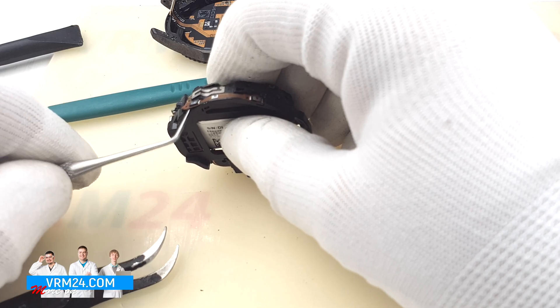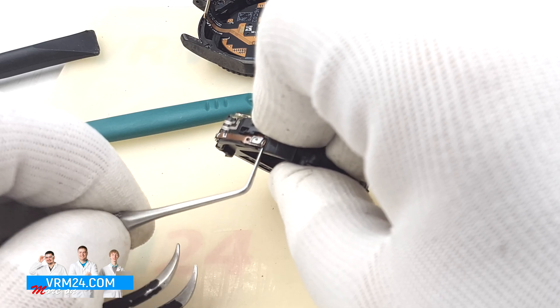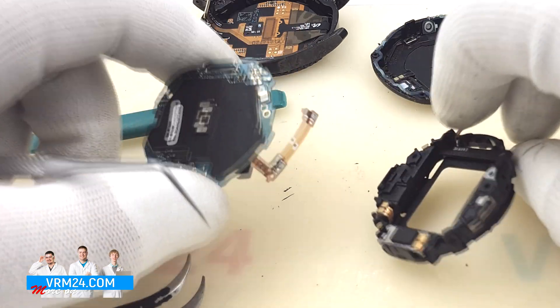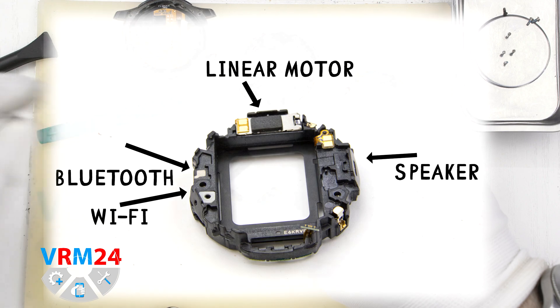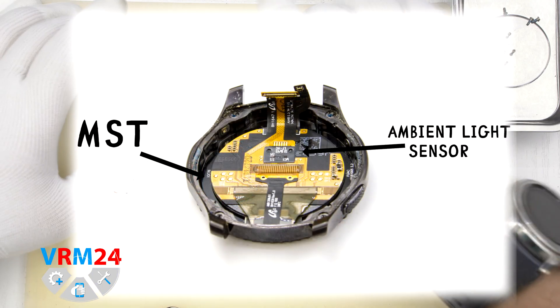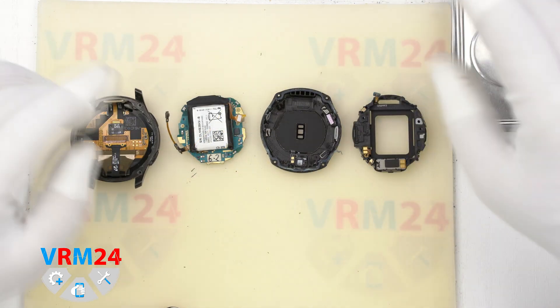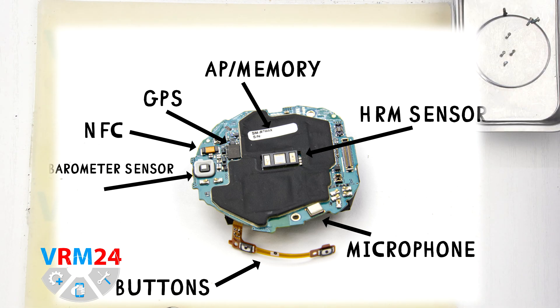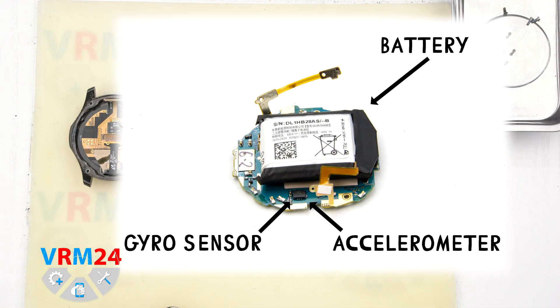Only after that can we detach the cable of the side buttons. The cable is slightly glued — gently pry with a thin tool and then expand it up slightly. We remove the bracket. There are a speaker, a linear motor (a variation of the vibration motor), Bluetooth, Wi-Fi, and a small board with what appears to be a sensor for the bezel. On the front case we have a Super AMOLED display and Magnetic Secure Transmission, which is a mobile payment feature. On the circuit board there are many sensors: gyro, barometer, HRM, side buttons, microphone, GPS, NFC, and spring contacts for the battery.